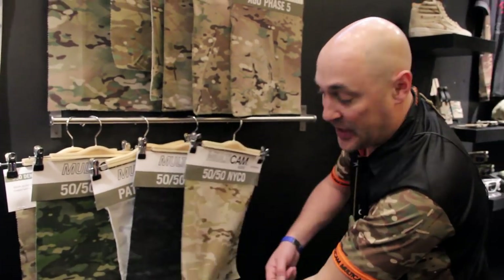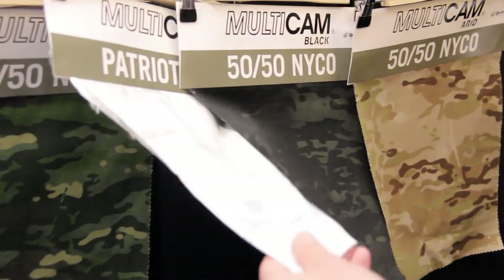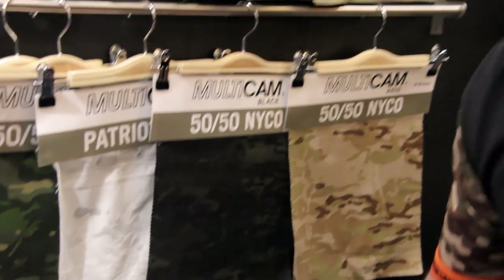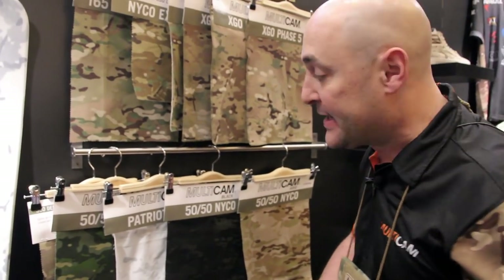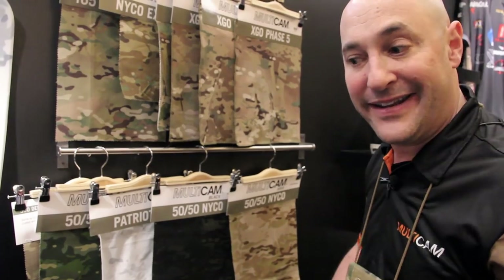Here we're showing the 50-50 Niko in the arid pattern and in Multicam Black. We do not offer Multicam Alpine in Niko because you really can't VAT print it successfully, and there's no need for a BDU-type garment in Alpine.